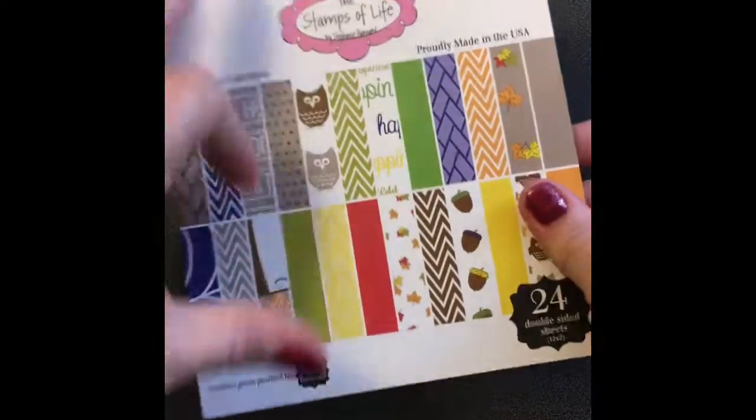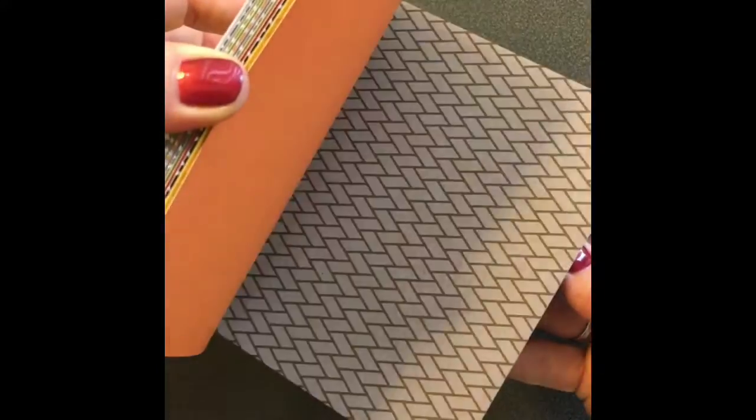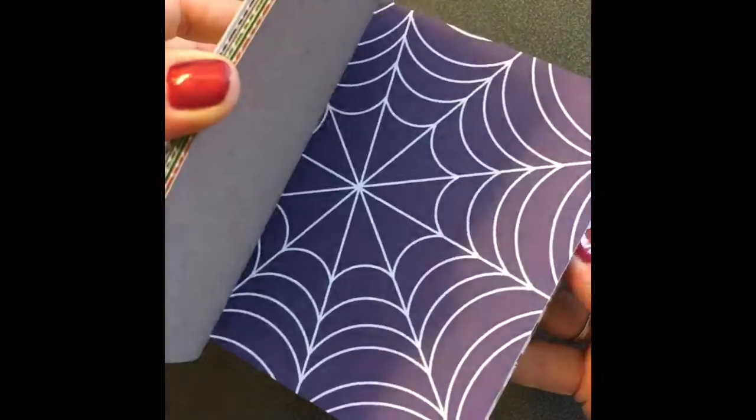And she sent me some goodies — a little paper pad. Oh, those are cute. I love fall, fall is my favorite. Thank you Paige, this is awesome.